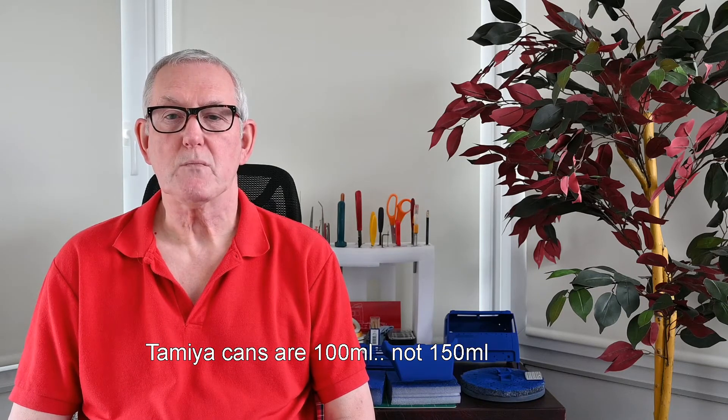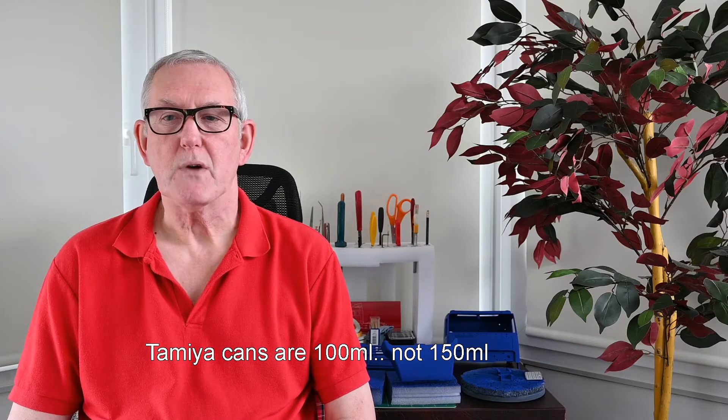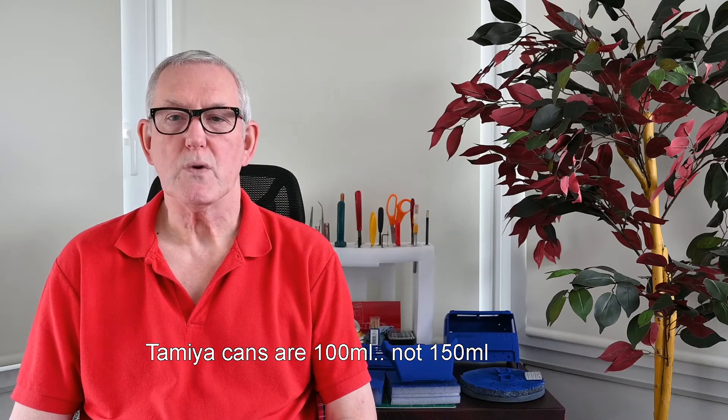I find Tamiya spray cans are not good value for money and therefore tend to use Halfords car colours. For example, most Tamiya spray cans cost around £6 for a 150ml can, which is £4 per 100ml. Halfords car colours cost around £8 per can but they are 400ml, which works out to half the price of the Tamiya paints. Your choice. Primer from Halfords is £7 for a 400ml can, so that's even cheaper. You can use other makes of course, like the Cobalt Blue I used. Just be sure it is acrylic paint suitable for plastics, and test the new product on a spare piece of plastic first to ensure colour fastness and no reaction.